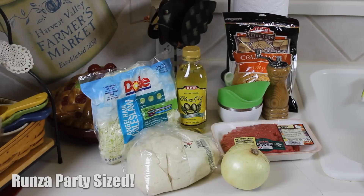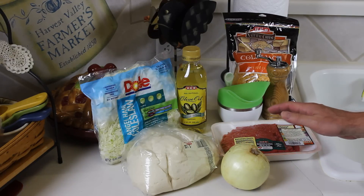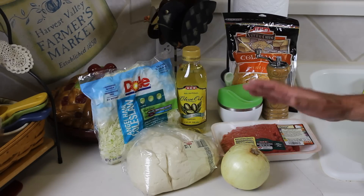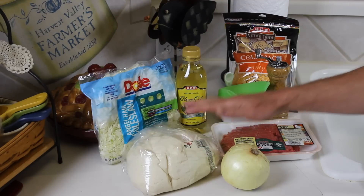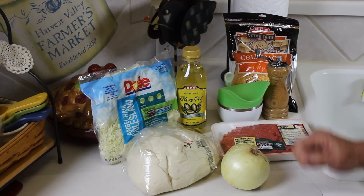Hey folks, today I'm going to make something that my buddy Dan at Smokey Goodness always raves about. It's something that's only available up there in Nebraska and Iowa and that area. They're called Runzas and they kind of remind me of the original Hot Pocket because they're made with bread and stuffed with meats and cheeses, but it's not your normal Hot Pocket.